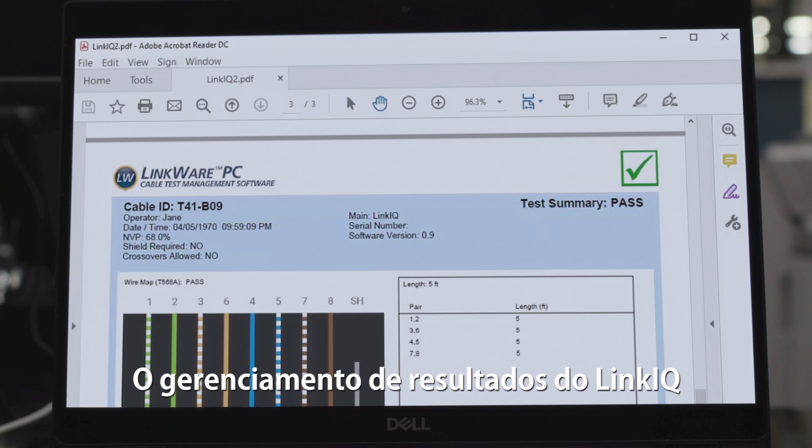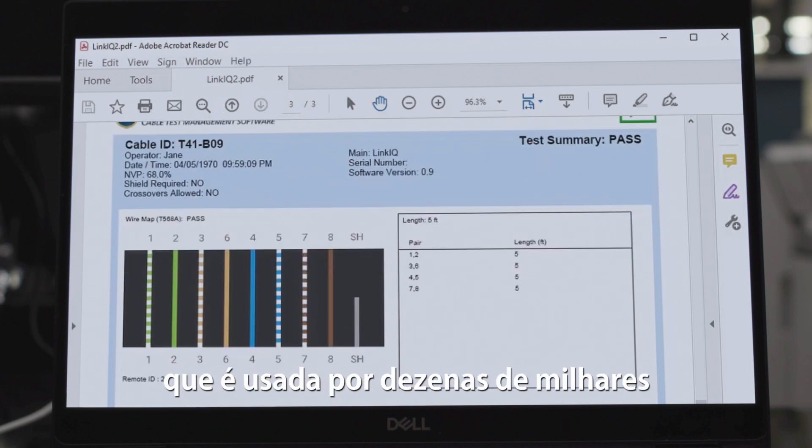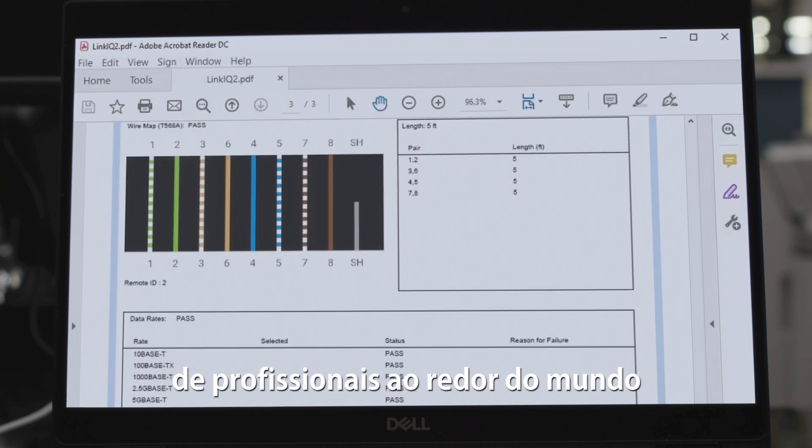The results management for LinkIQ is outstanding because it's based on our LinkWare platform, which is used by tens of thousands of professionals worldwide and has more than 20 years of development behind it.